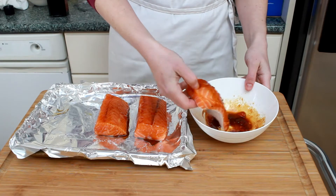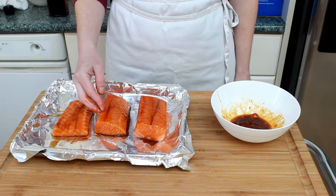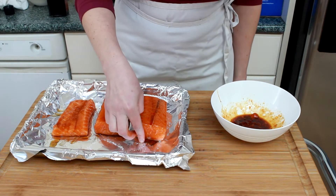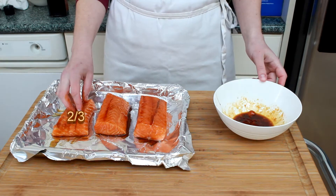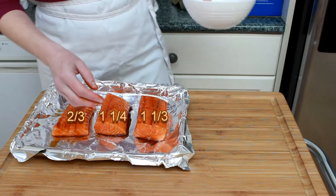To estimate your cooking time, you need to measure the max thickness of each piece. I once measured my index finger up to the first knuckle and now I use it to measure fish. My little one is two-thirds of an inch, my middle one is one and a quarter, and the big one is one and a third.